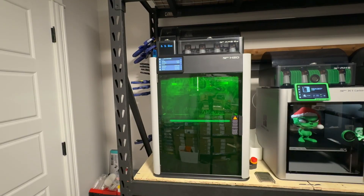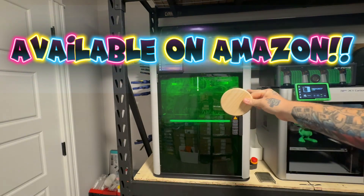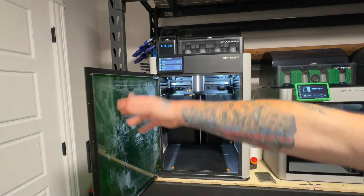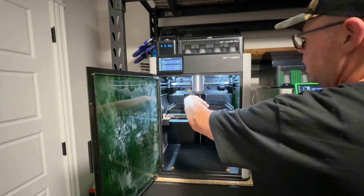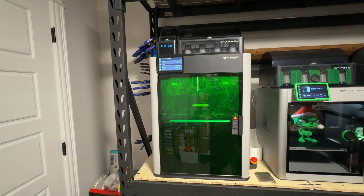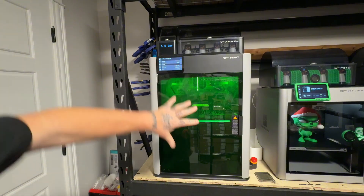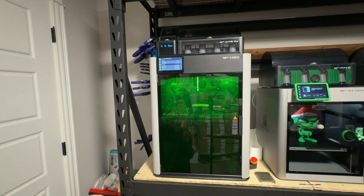First thing I'm gonna do is chuck one of these pieces in there - it's just the little pieces I use for the coaster. It'll give you a good look at the door; as you can see this was clean as a whistle this morning but I've been doing laser all day. It comes off pretty easy though. I'll set it right in the middle, shut the door, make sure that it's secure because if you don't it won't work. Right now I'm sitting at 203 hours - that's how much I've printed with this so far.